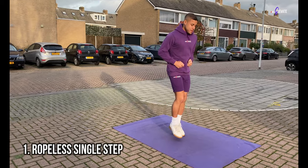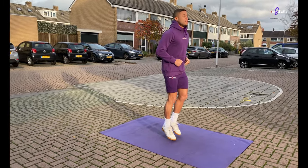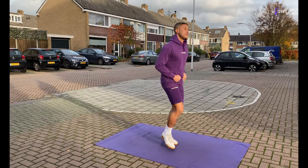Make sure not to raise your knees too high and jump very lightly from side to side on the balls of your feet.